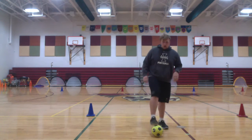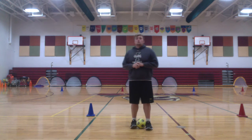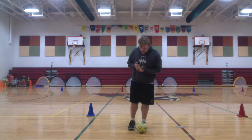All right, kiddos, so for the students that had to be home for quarantine with everything going on, I want to make sure you're getting and not falling behind understanding our soccer unit.